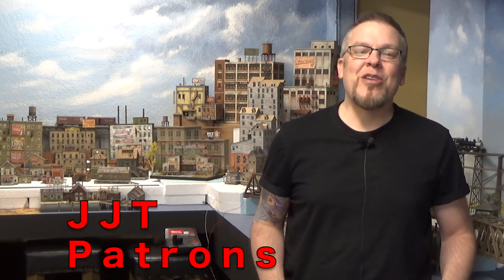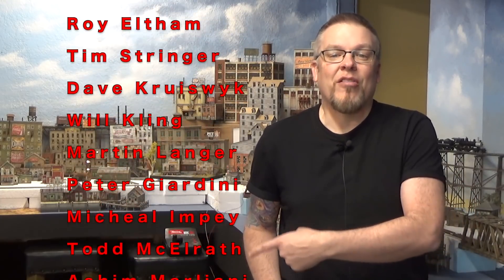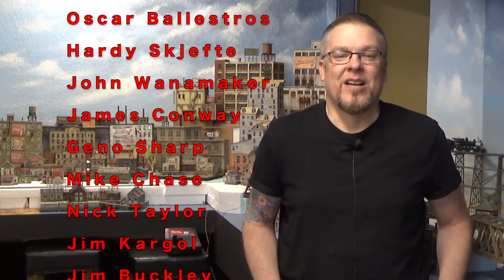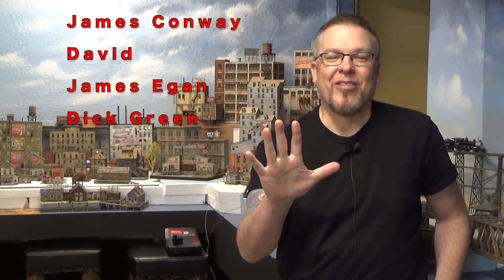I am thrilled with how this structure turned out. Next week we'll be placing it on the layout — in the next video we're going to be building a pier and also building a wood crane to go with it. That's going to be very exciting to get that placed on the layout. Thank you all so much for watching, and a special thank you to all of my Patreons — I truly appreciate your support. Until next week, stay motivated and happy modeling everyone.